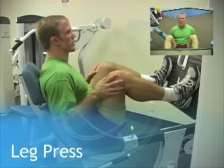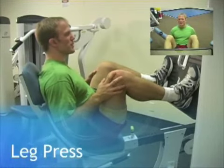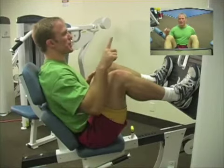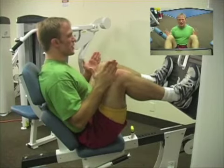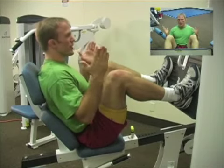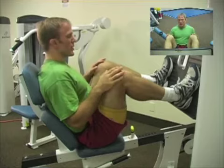This is a leg press machine. You'll see various types — sometimes you're more angled on your back pressing up — but the general principle stays the same. The same principles one would maintain with a squat apply to the leg press.